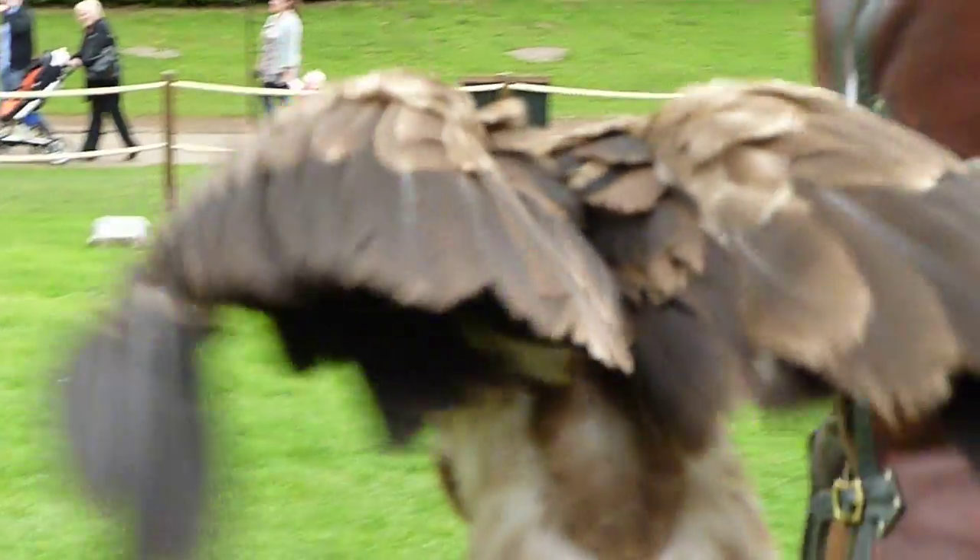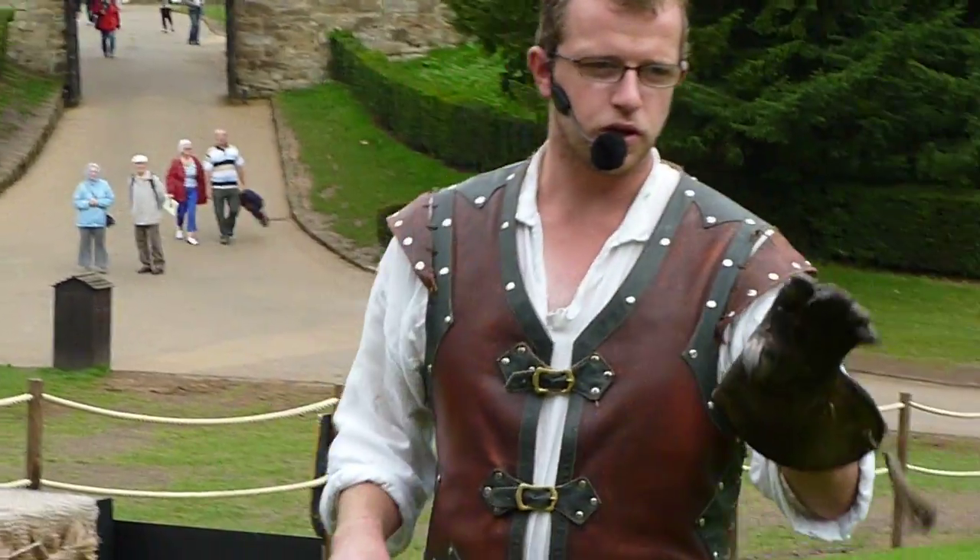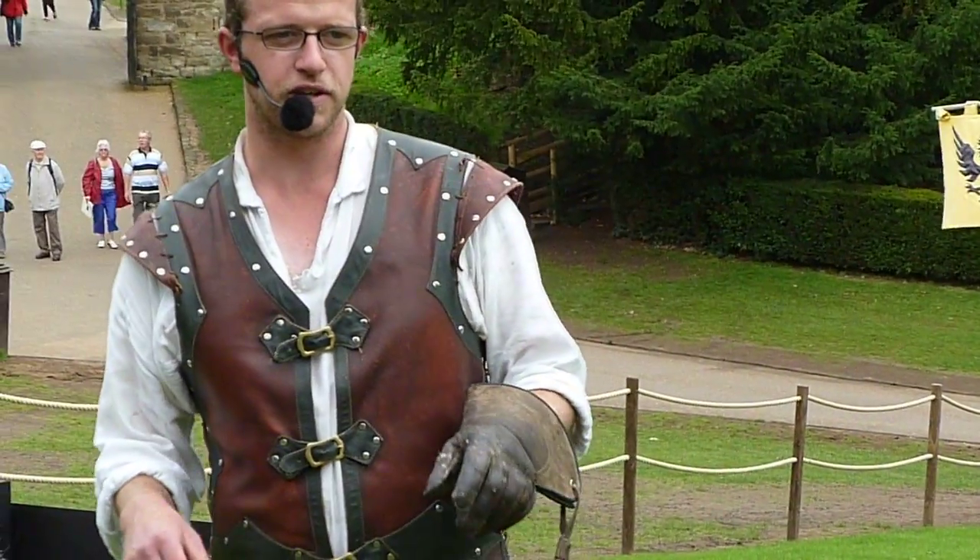Palm nuts are a very high source of protein, but he doesn't actually eat the entire nut. Just look at his beak there — he's trying to hold that piece of food in his foot and not doing a very good job at it.